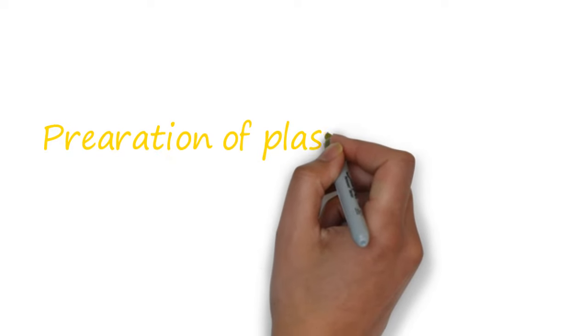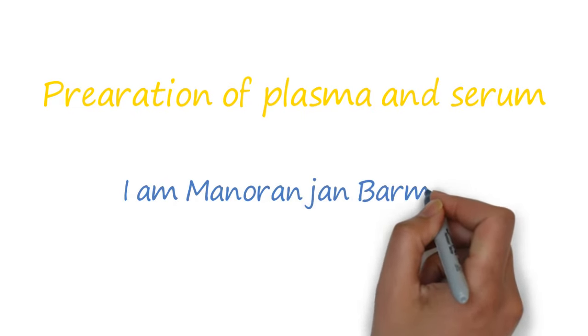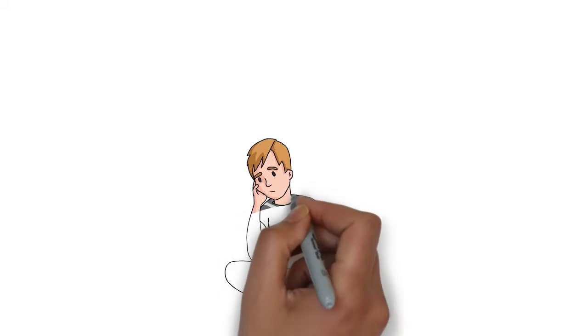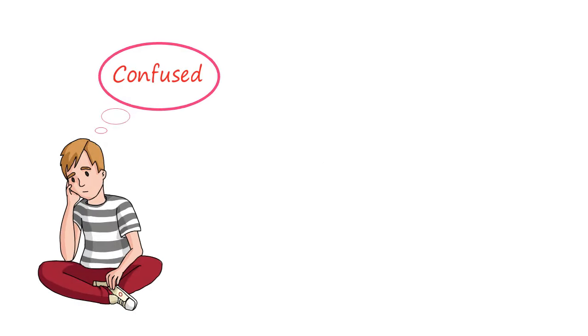Today I'll talk about the preparation of plasma and serum in the laboratory. Hi everyone, I am Manurangian Burman. These are very simple procedures but some students tend to get confused very easily. That's why I have picked up this topic.